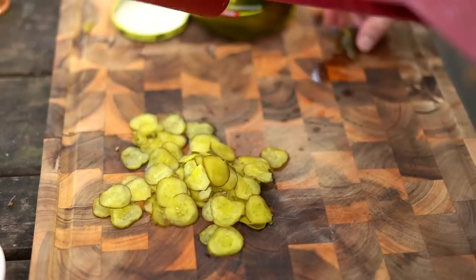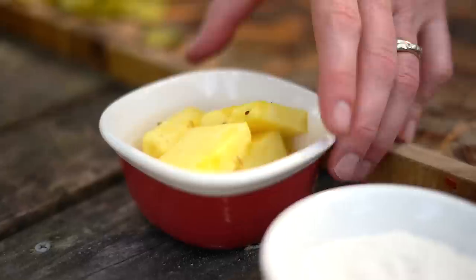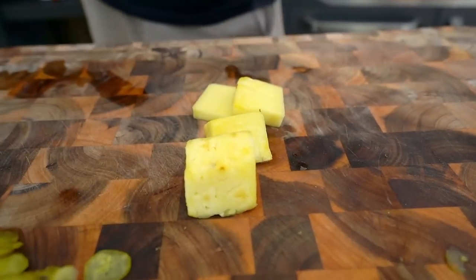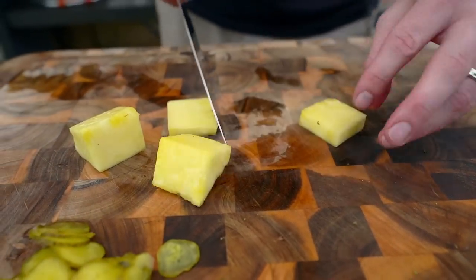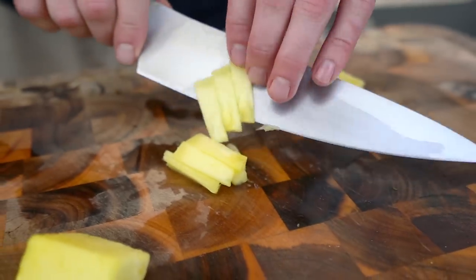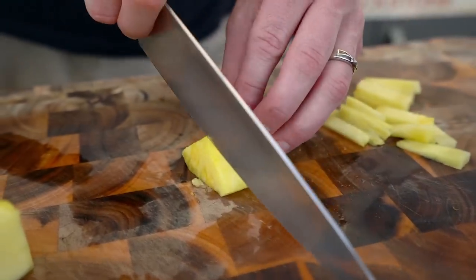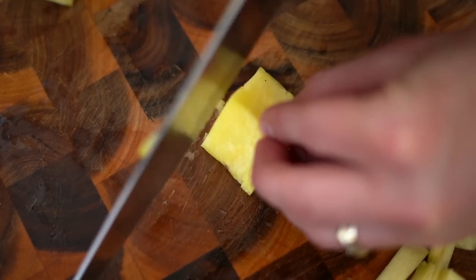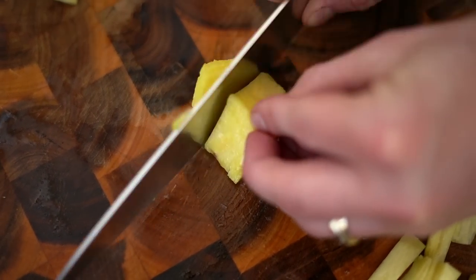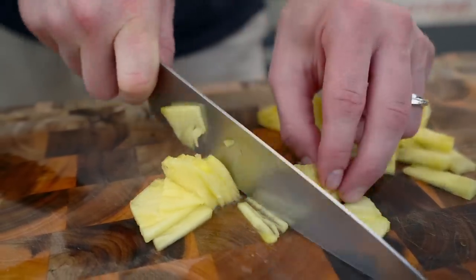Of course, the debatable situation: the pineapple. You definitely want fresh pineapple — not canned. It's more firm, it has more body to it. Slice that into thin pineapple chips — essentially the same thickness as the pickles.